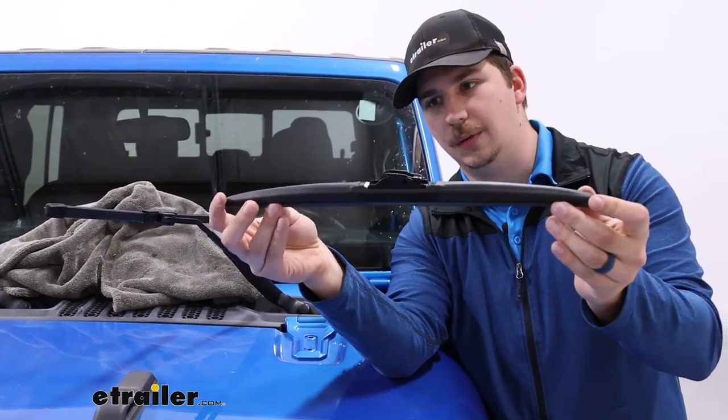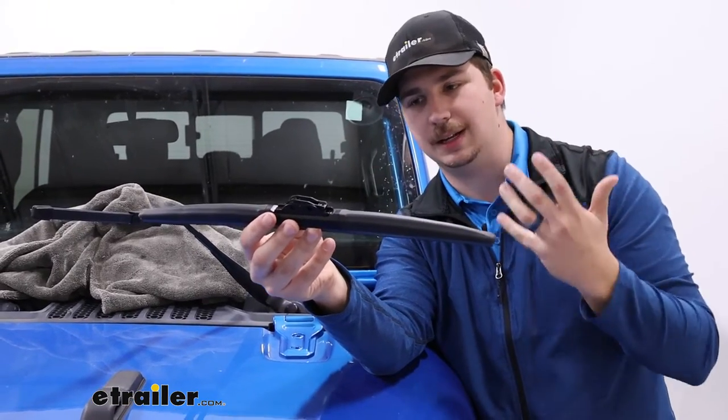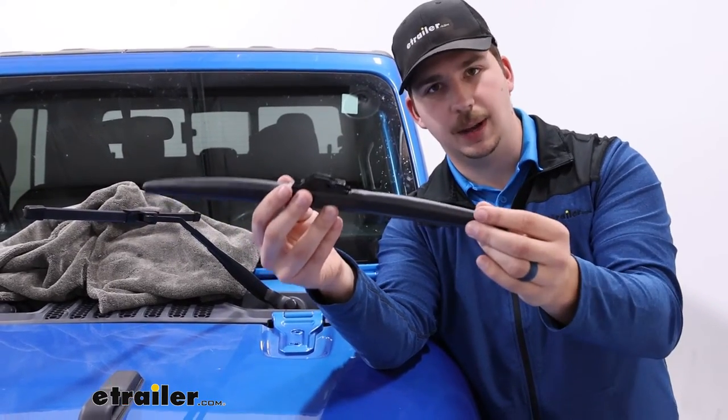This is also a hybrid style, which means it has a boot over top of that frame to keep it from getting gunked up with snow, ice, or any other debris — maybe leaves getting stuck in there. You'll keep it kind of covered up like this.